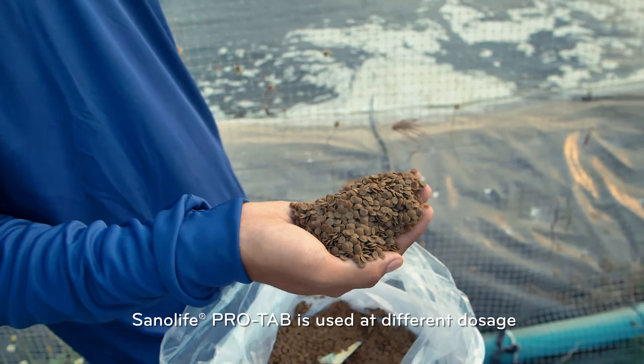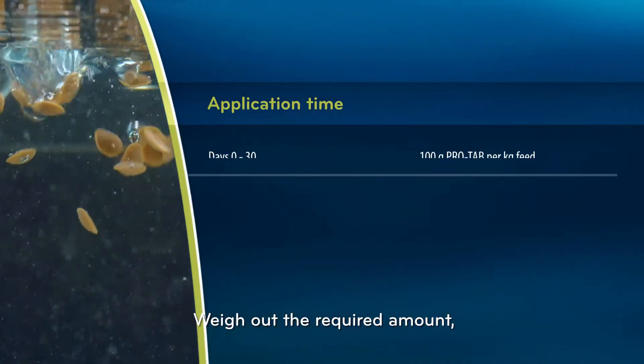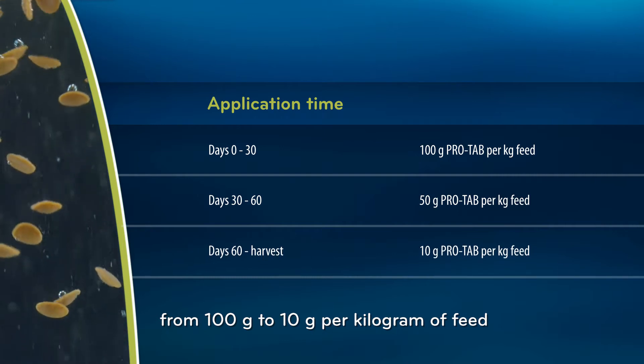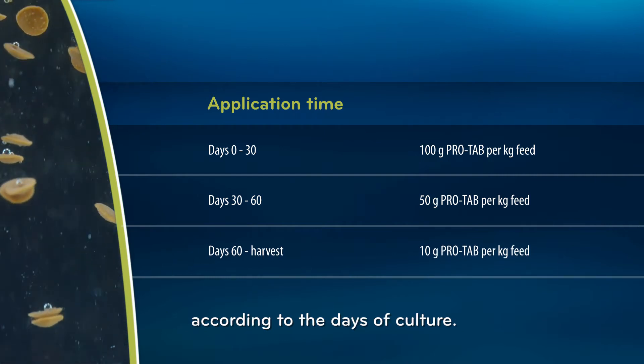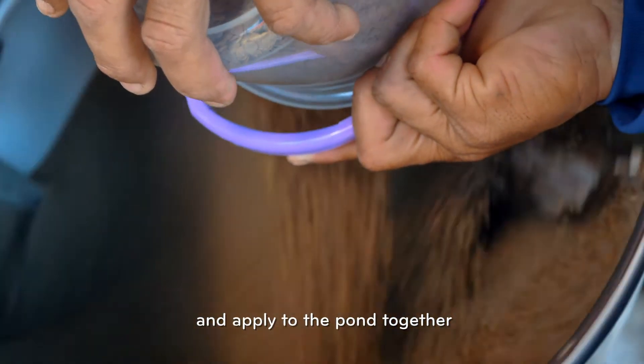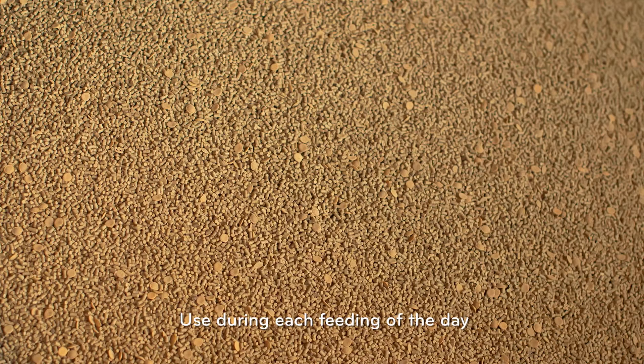Sanolife ProTab is used at different dosages from stocking to harvest. Weigh out the required amount — from 100g to 10g per kg of feed — according to the days of culture. Mix with the feed and apply to the pond together with standard feed, used during each feeding of the day.